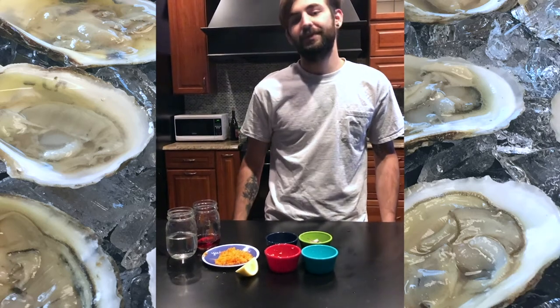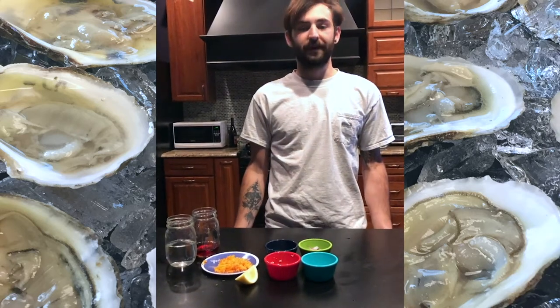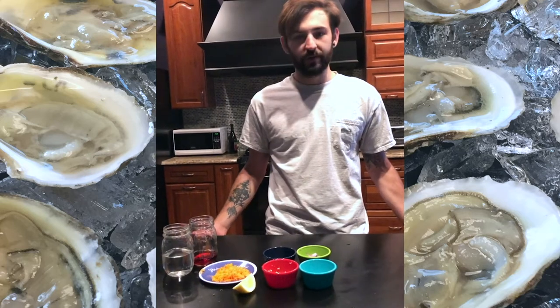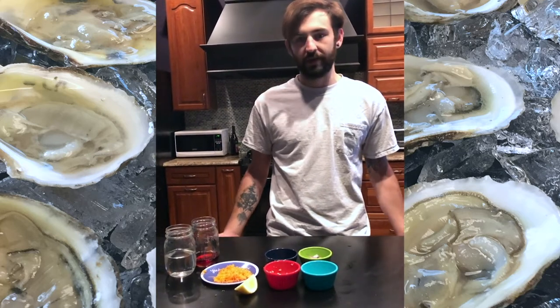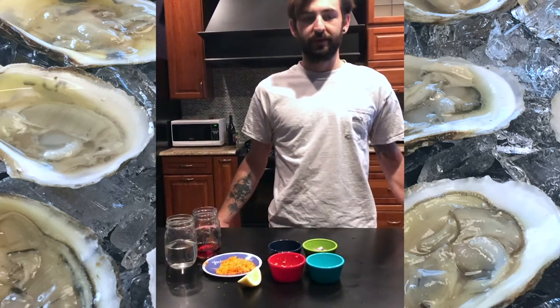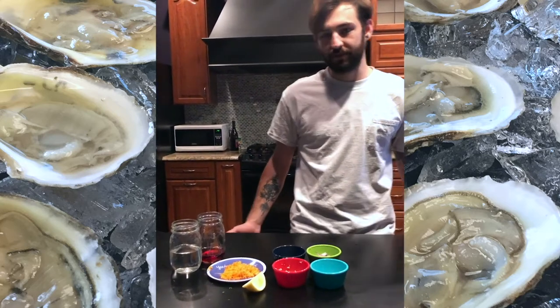Hi, I'm Brandon Campbell from the University of Maryland Center for Environmental Science, and today I'm going to show you a quick preparation for raw oysters, which is a basic mignonette. Basically what this is meant to do is just enhance some of the natural flavor and add a little bit of acidity to a raw oyster.